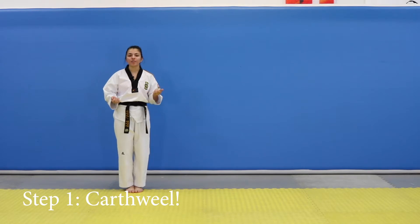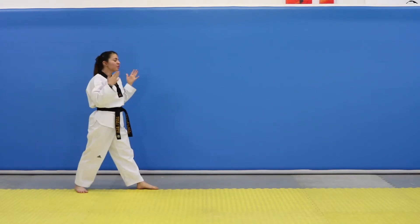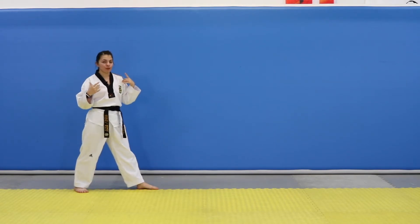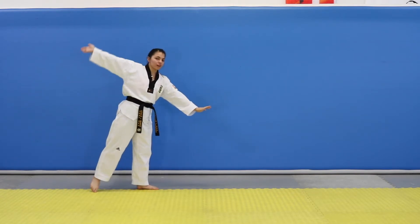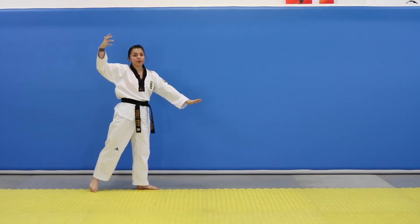Step one is having pretty good awareness of where your cartwheel is. What I mean by that is whenever you go down, by the time you come up, you want to face the direction you came from. So from here, I'm going to start with my front knee, push down. My other leg is going to come up and around, pointing downwards, and I'm going to turn midway through the air.